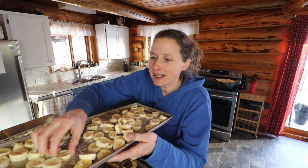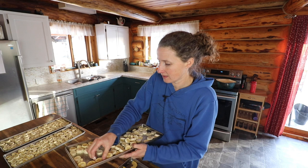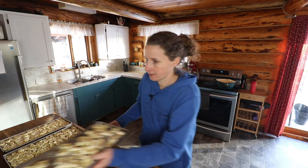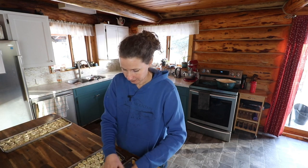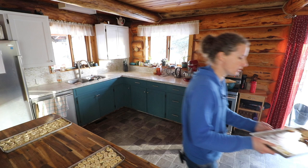They're a little bit stuck on the tray, so I can see why silicone mats would be advantageous — I didn't buy those. Here, you guys can gobble those up. It kind of tastes like a banana chip, but it melts in your mouth. Here, you can eat the apples too.